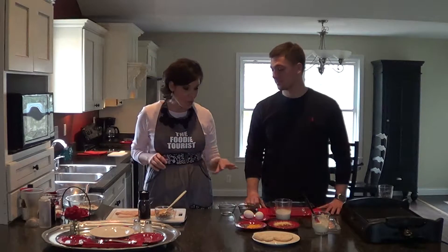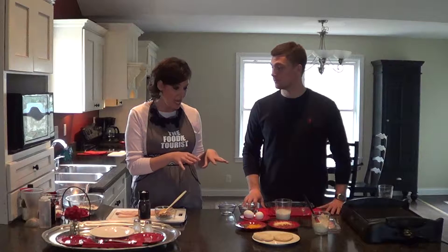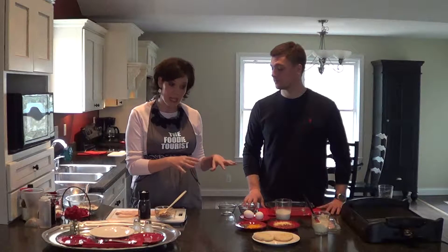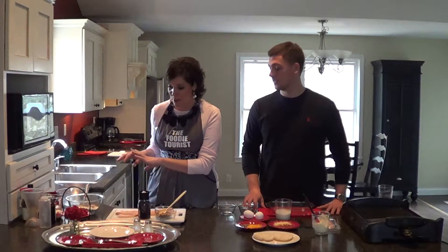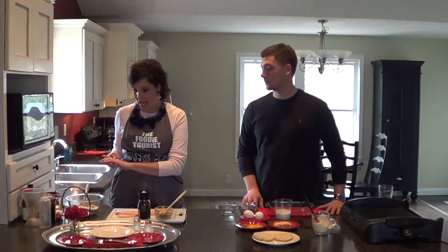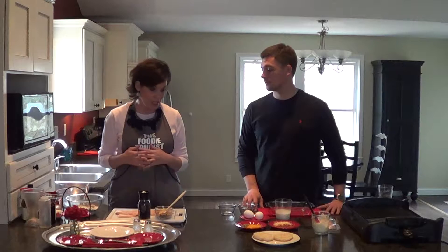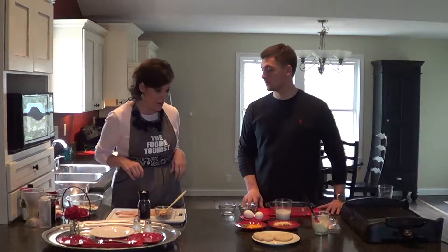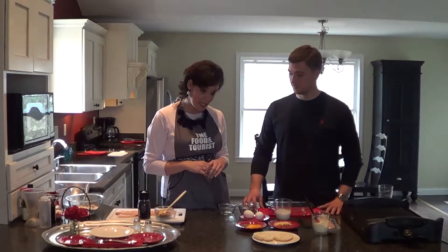We're going to do two main recipes today. One is going to be a baked egg dish that you bake in ramekins — it's really pretty to look at when it's done, and it's delicious. The other is red velvet heart-shaped pancakes for Valentine's Day. I'll give you hints on how you can eat both of these recipes every day during the week, not just for special holidays, and how to glam them up for holidays too. So we're going to start with the baked egg dish.